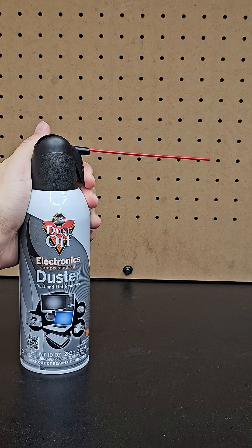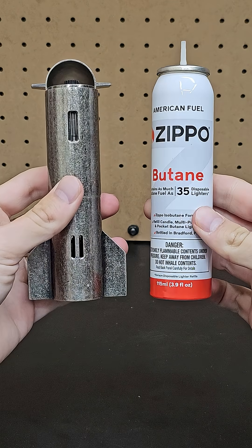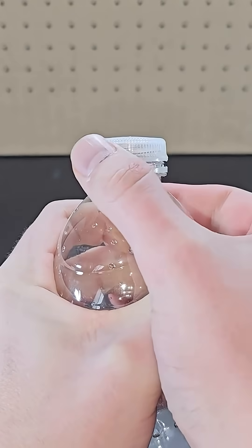Compressed gases like that from this can of electronics duster show up great using Schlieren imaging, and I already showed what it looks like to refill a lighter with butane. But let's look at some other cool examples with compressed or heated air.